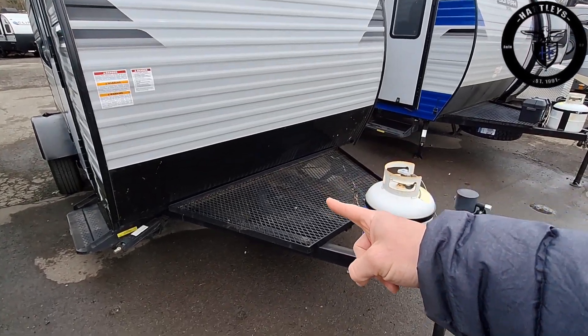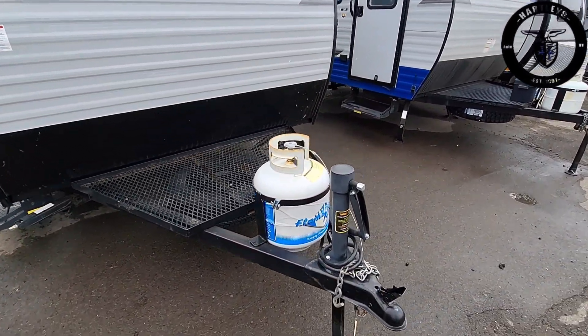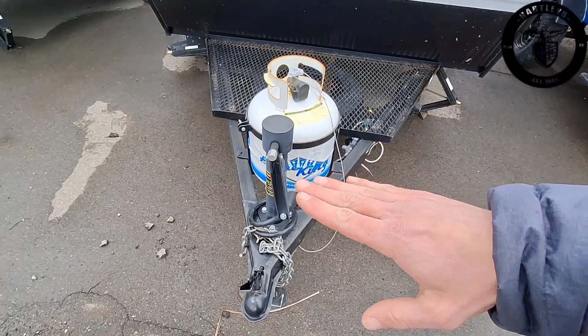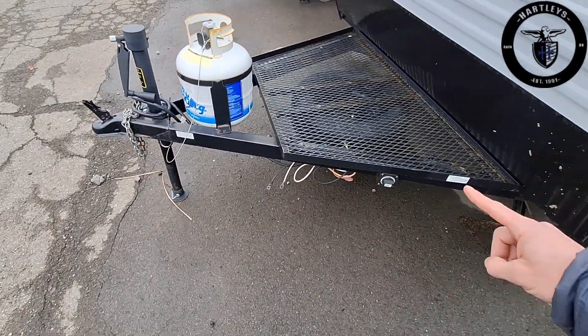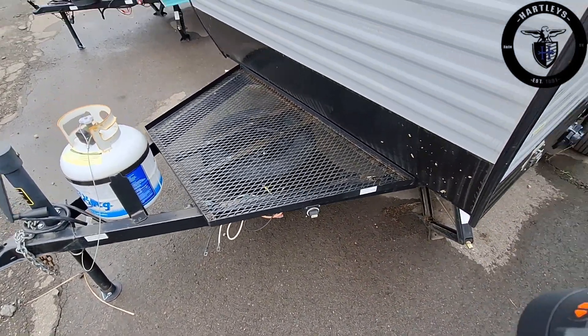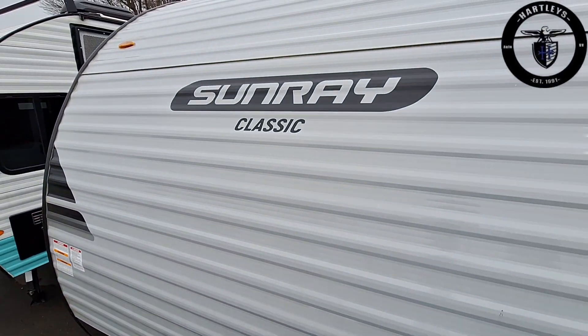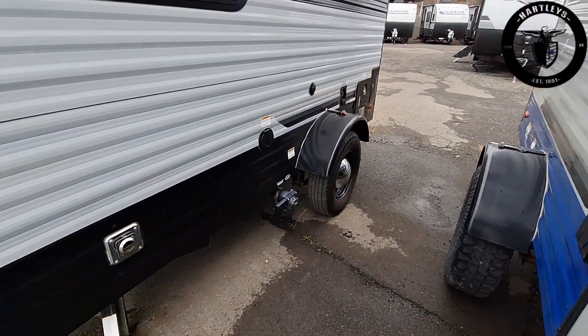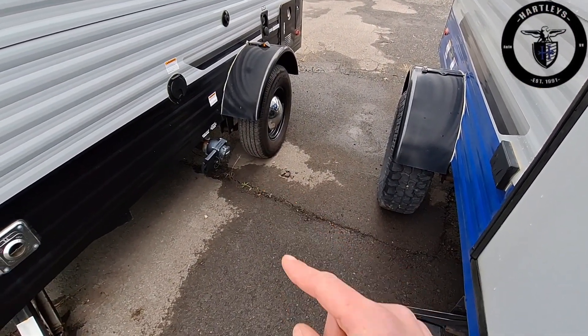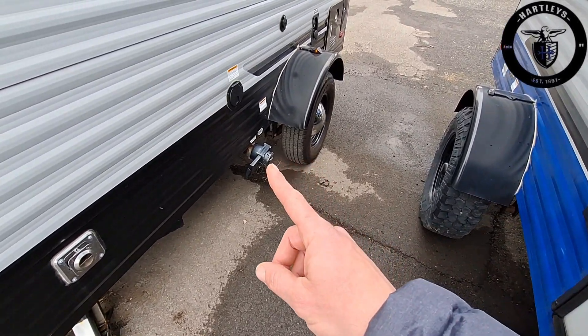This thing comes in at only 1880 pounds, has a 20 pound propane tank, manual tongue jack, 2 inch ball on the front, spare tire, and battery disconnect switch. Again, this is a classic which isn't often seen anymore — it comes with the baby moons on it instead of the off-road tire package.